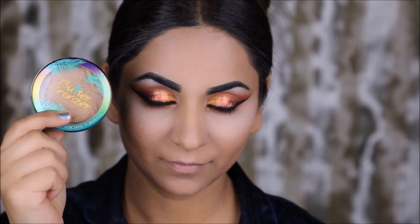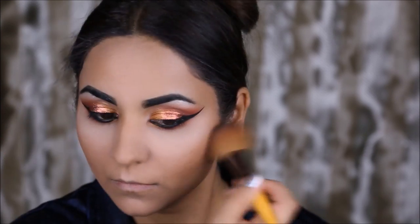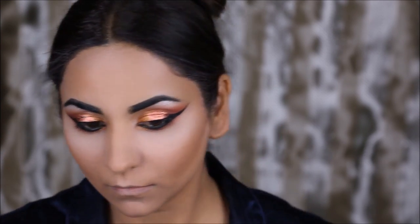I'm bronzing my face using the Butter Bronzer from Physicians Formula before I apply a blush, which is from Sephora — it's called Love at First Sight.